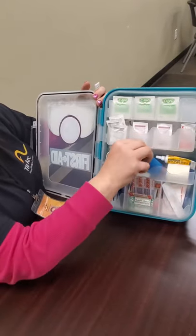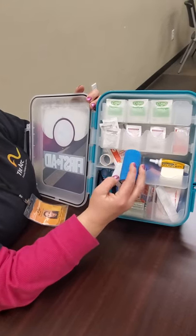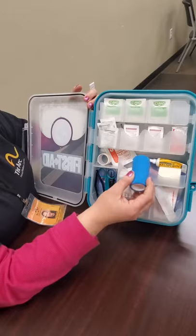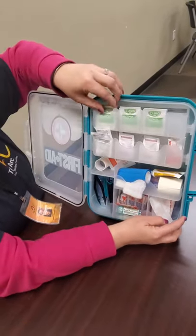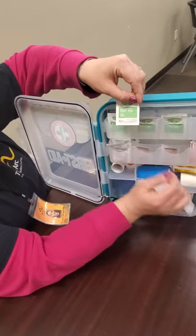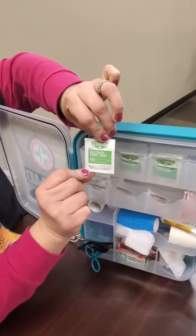This is just another kind of medical tape that you can wrap around gauze as well — it's very sticky. And this here is your alcohol prep pads; you can clean the area with that as well.